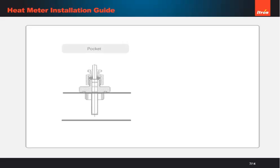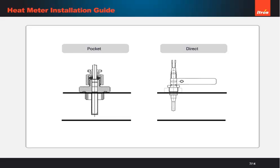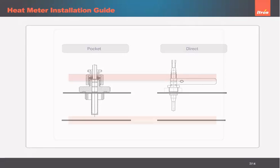There are two types of temperature sensor: pocket and direct. All sensors need to be in matched pairs, not cut or joined, and fitted in the middle of the pipework according to EN1434.